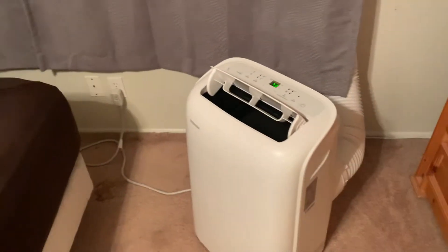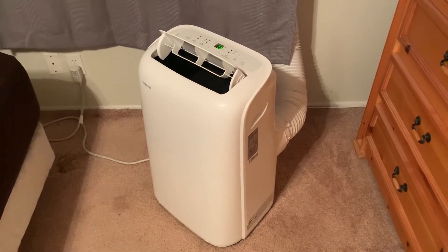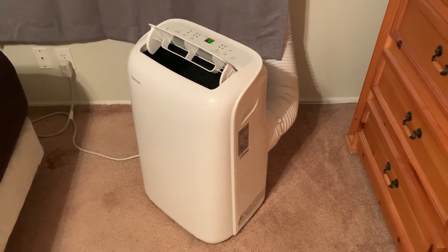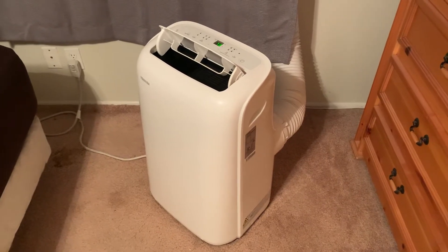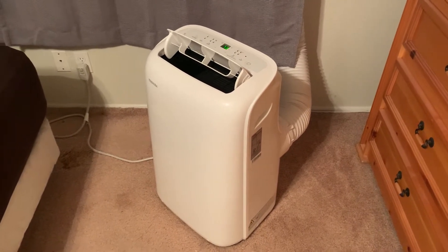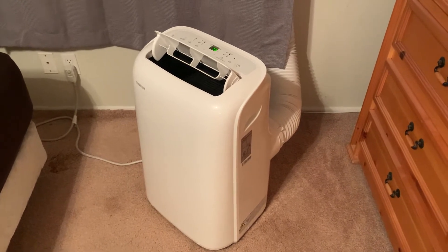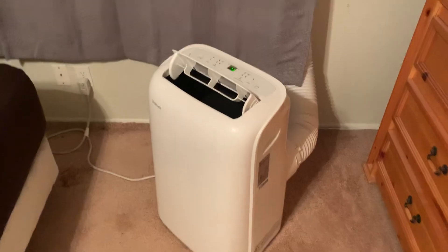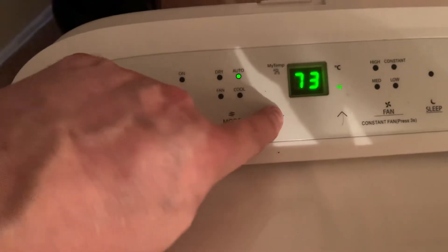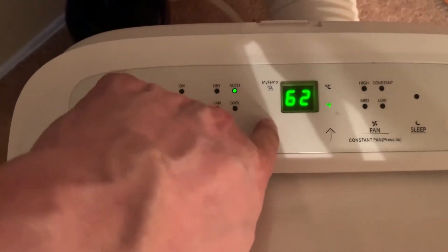I have to drain it at least once or twice in the evening so it doesn't overflow. As far as how it works, I've been really impressed with it. I would have probably gone with the 8000 BTU, but I'm really impressed with this one. I haven't even cranked it down — it can go down to 62 degrees, and it's currently sitting at 73.